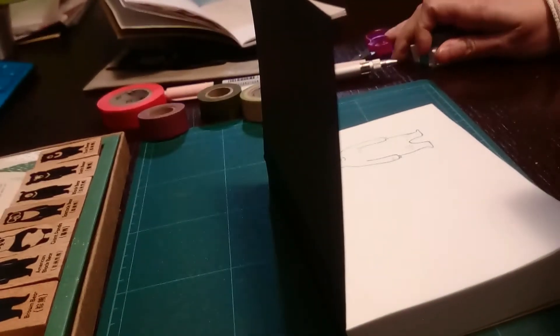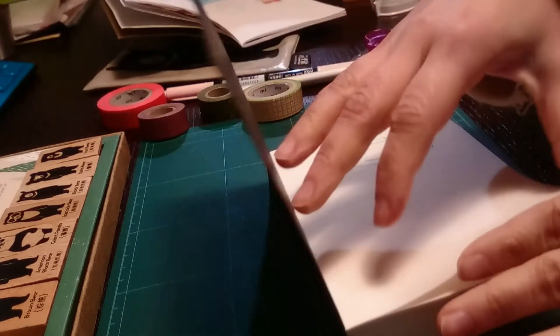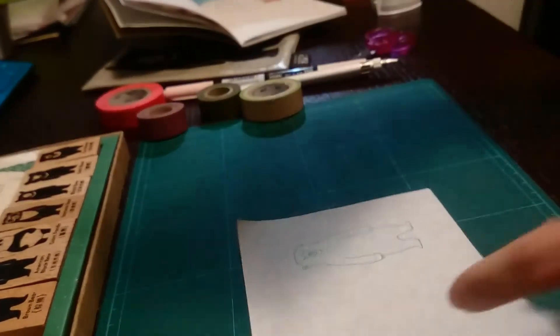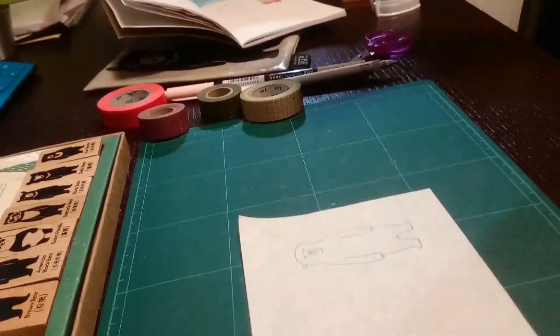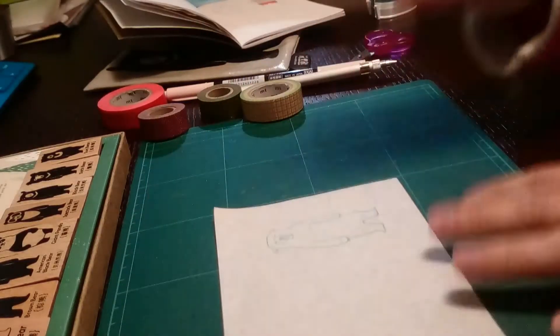With cheap washi tape, the glue is very sticky so it tears the page, which is not good for this project. In this case I'm using a paper called 365 fountain paint — it's a memo pad made in Japan that is perfect for stamping. But you can use any wax paper, tracing paper, or even regular paper. So we have the bear here and now we're going to dress it up.